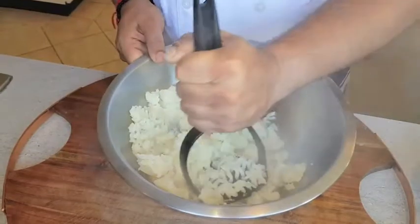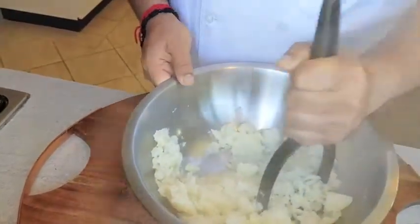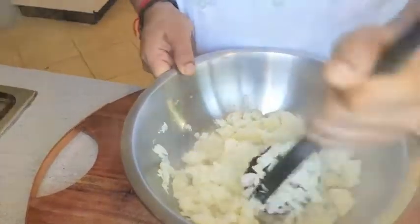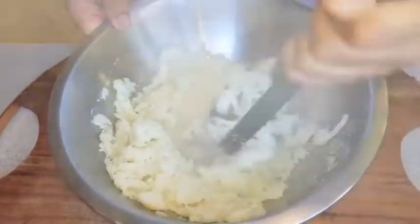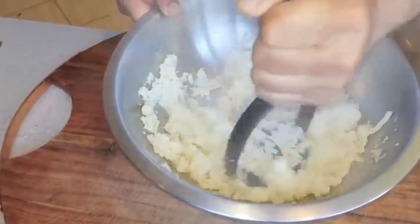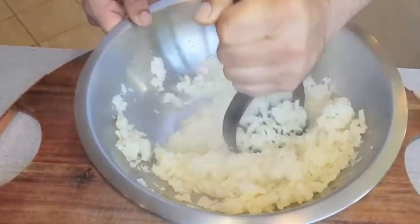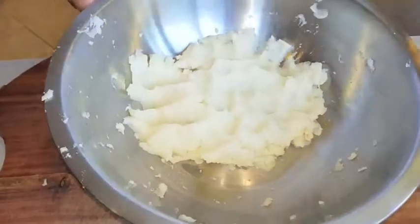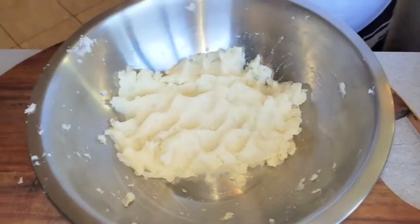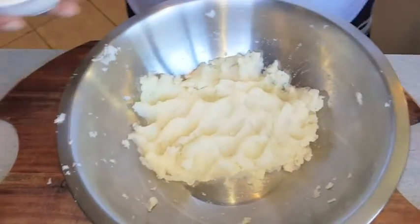I will mash the potatoes in the middle of the dough, mix it in, and make it into little pieces. We have made a mashed potato — it's very soft, smooth, and hot. And you will add the ingredients while it's still warm.